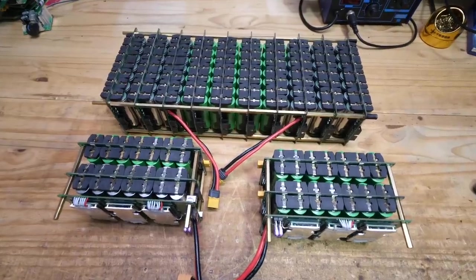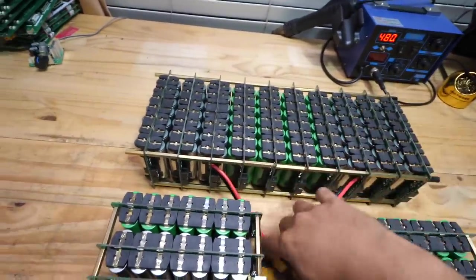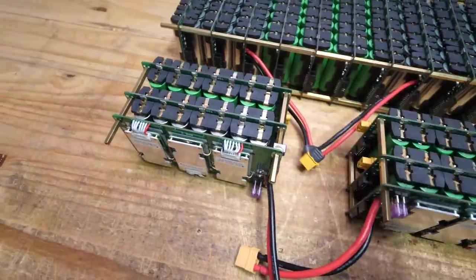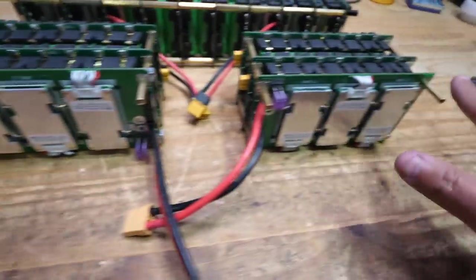At this point your project should look like this: 10 modules here with the two pigtails, this side module with two connectors, and the other with one connector — with screws on the bottom and standoffs on the top.